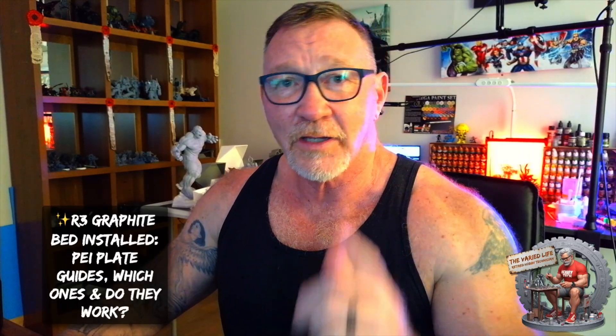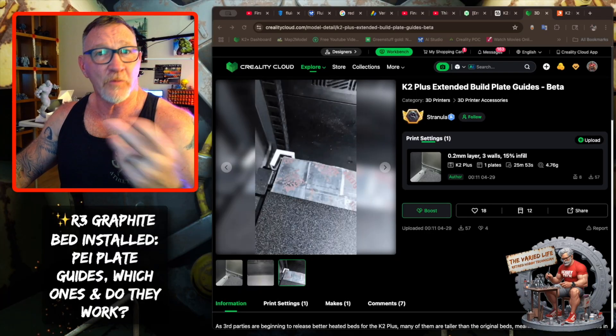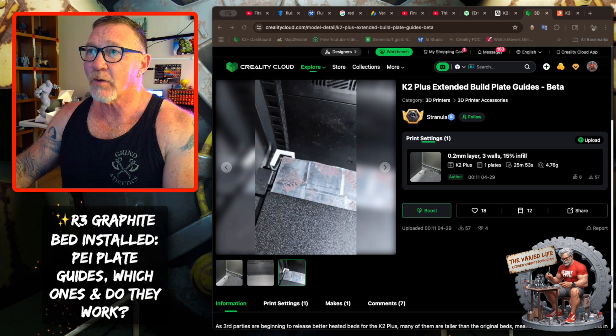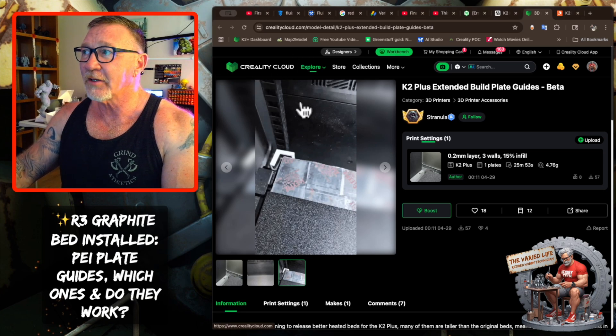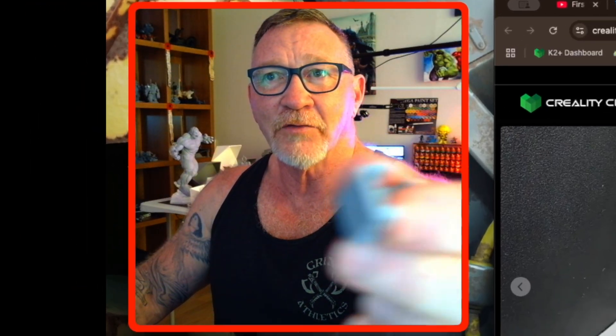We'll take a look and show you what I'm talking about. We'll print those out and see which ones work and what my two cents is. There were a couple of links provided for these guides. One of them on Creality Cloud is Stranula — these are the models we're looking at, the little snap-on ones.